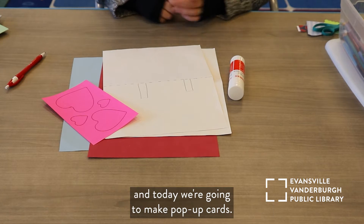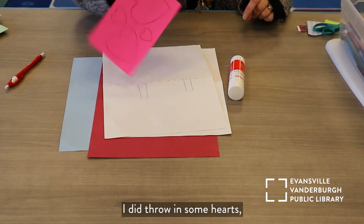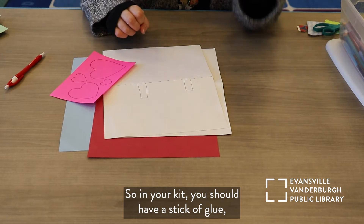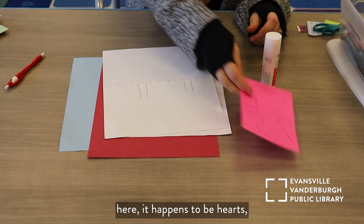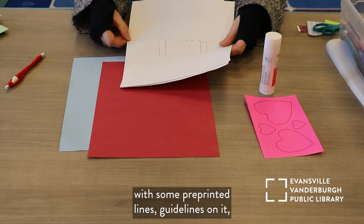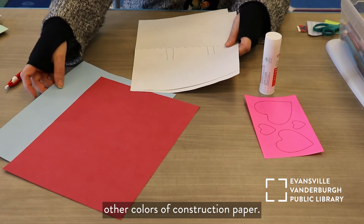Hello, my name is Stacy Hurt and today we're going to make pop-up cards. Since it's the month of February, I did throw in some hearts, but you don't have to make Valentine's Day cards if you want. In your kit you should have a stick of glue, some embellishments — here it happens to be hearts — and two pieces of white construction paper with some pre-printed guidelines on it, and then two other colors of construction paper.